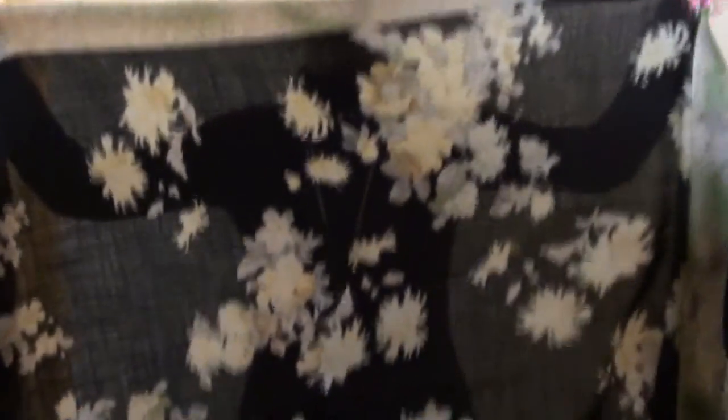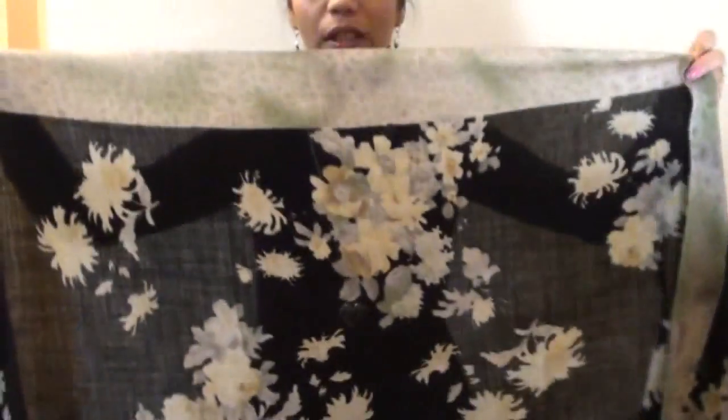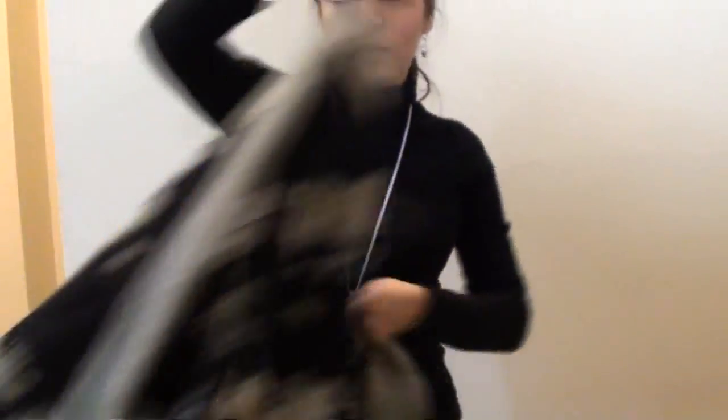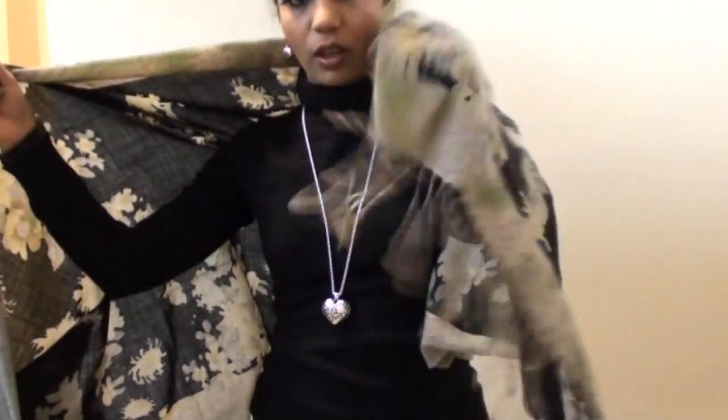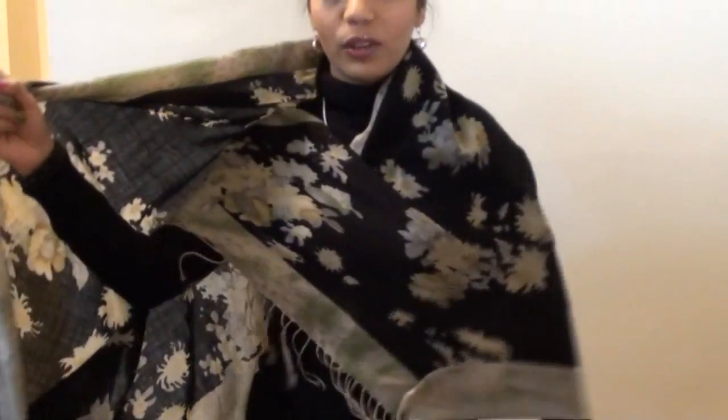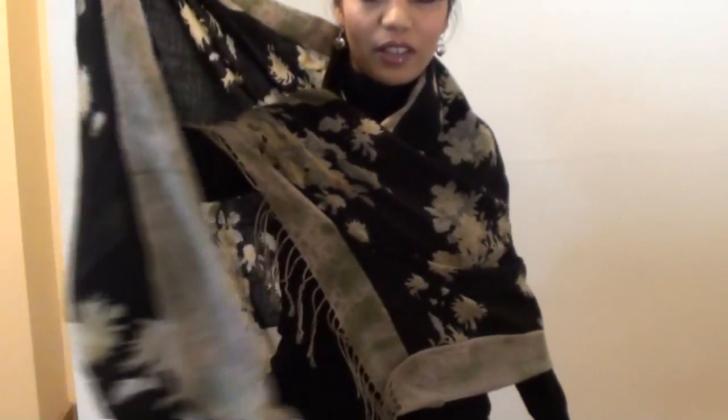Now, I am going to show you how to do a crossed shawl. So, just take your shawl like this, open it — your rectangular scarf — put it behind like this and put it on one shoulder to the other shoulder. Take this corner and put it from one to the other shoulder like this. Now, you have the other end on your hand. Just put it behind and adjust the neck accordingly. And this is how the crossed shawl looks.